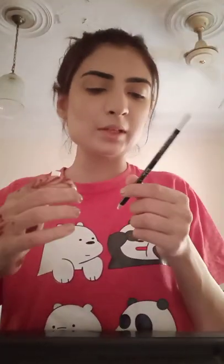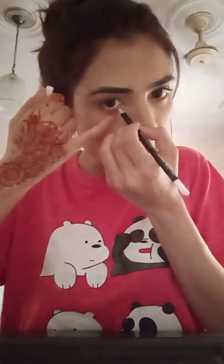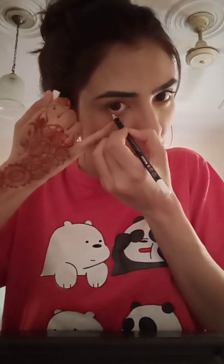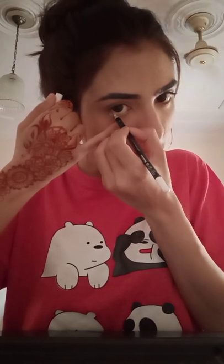Now I have a white pencil and I will put it on my waterline. If you want your eyes to look bigger, you can use a white pencil on the waterline.